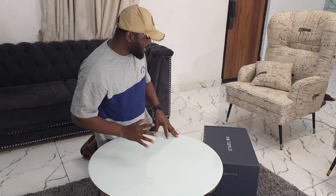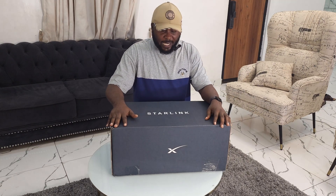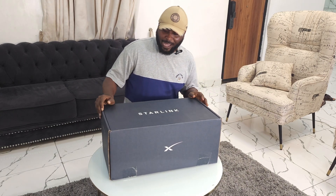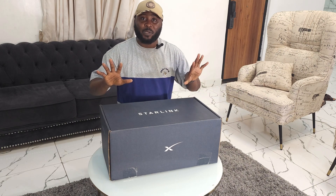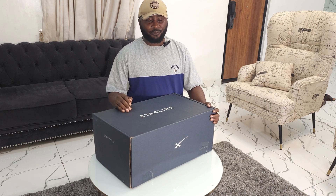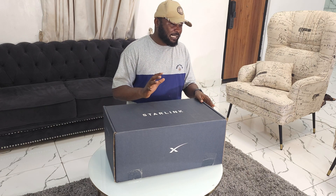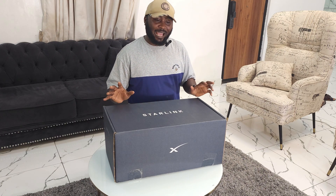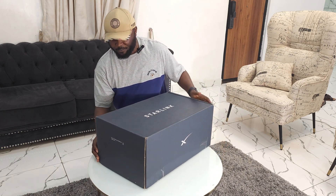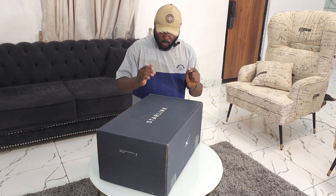Welcome guys to today's video. I'm reviewing the highly anticipated Starlink kit. I received my kit today and I'm very excited to unbox it — I've been waiting for this. I call Starlink a revolution in the internet space, especially in Nigeria. I've been using MTN for years, and for the past 15 years MTN has been in Nigeria, they haven't really improved. I have MTN 5G and right now it's performing very poorly. I'm hoping that Starlink will bring the competition they truly need. So let's see what is inside the box.